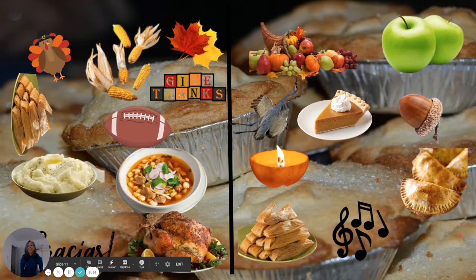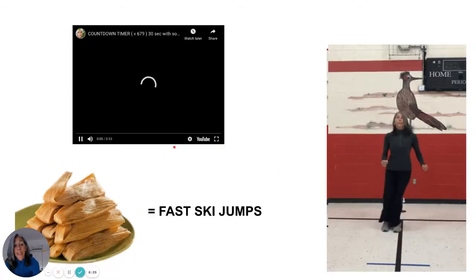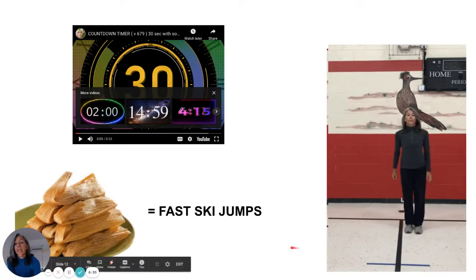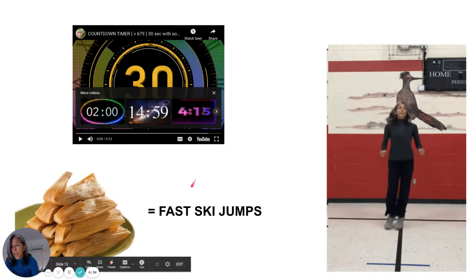Next — take a look, what do you see? Same on both sides, one of my favorite foods. I'm sure you already see it. Over here are some tamales — and over here are the same tamales. Maybe you have pork, maybe you have bean, maybe you have cheese. The exercise for tamales is fast ski jumps. Look at my ankles — they stay together, and I take them across a line. Just use an imaginary line. Here we go.